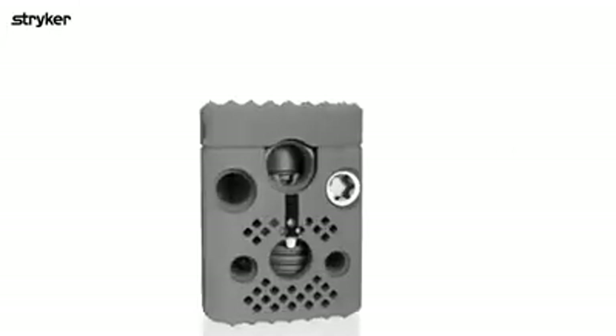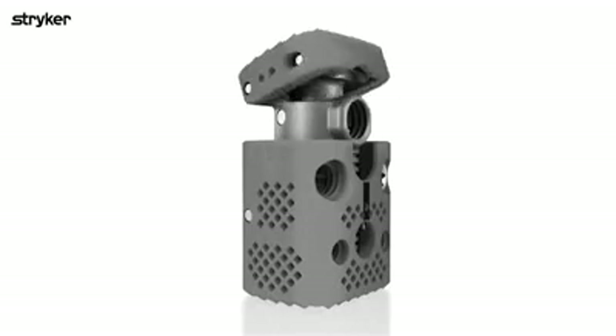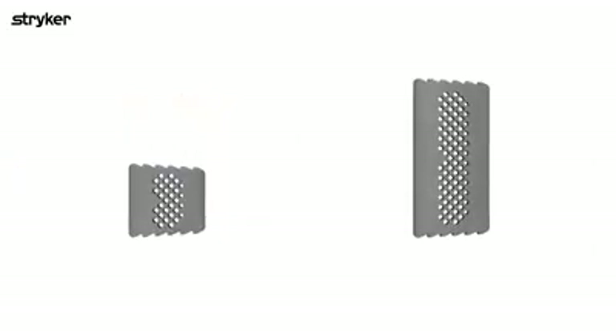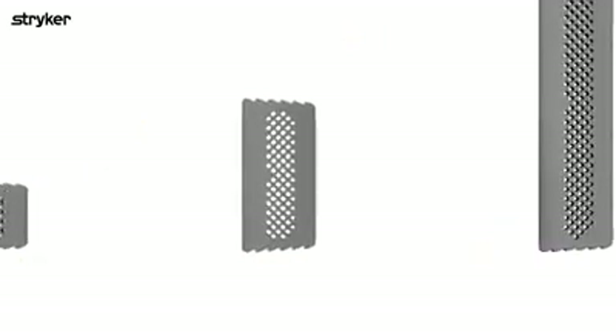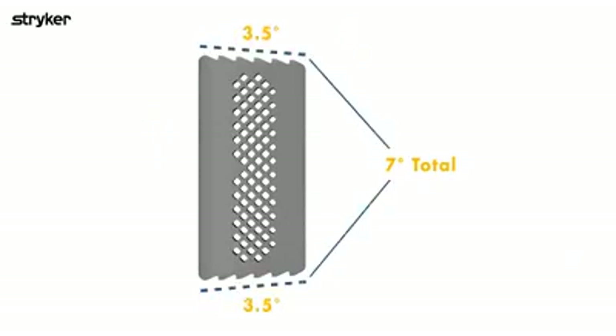The expandable cage allows for in situ height expansion and end plate angulation. Both come in a variety of footprints and heights. Capri Cervical 3D Static Cages are sterile packed and come in heights ranging from 12 to 36 mm in 1 mm increments and 38 to 50 mm in 2 mm increments. All cages incorporate 7 degrees of lordosis, split evenly between both end plates.